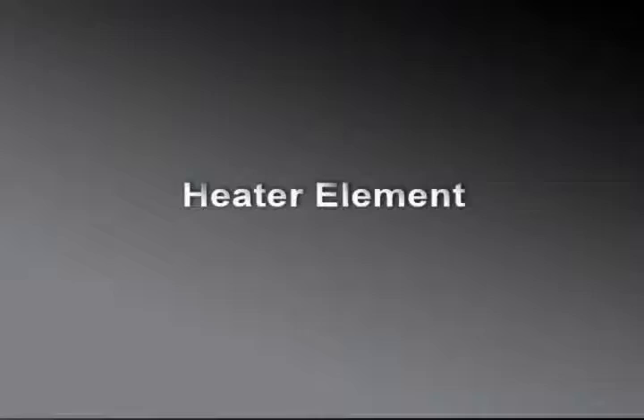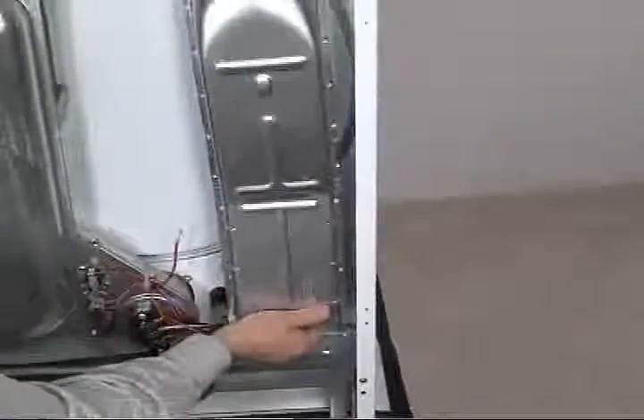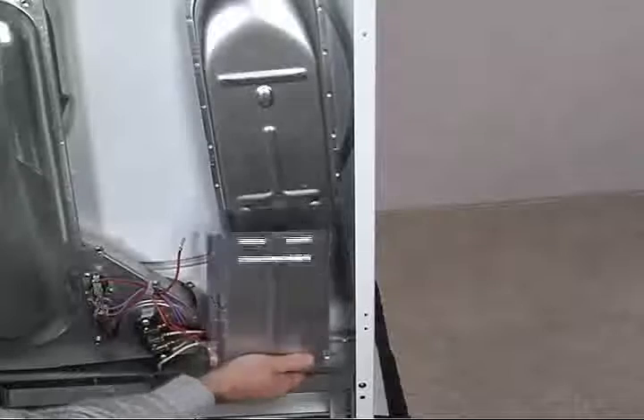The heater element is secured to the heater box with two 1/4 inch hex head screws. Pull the heater element out and down.